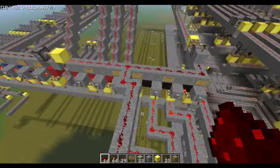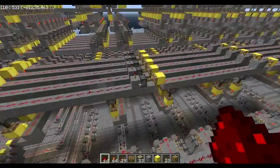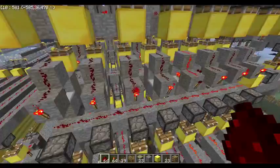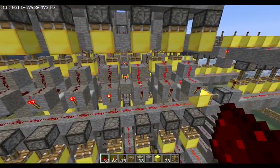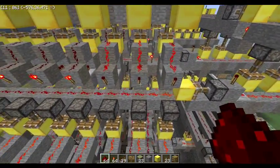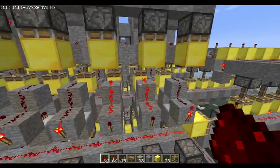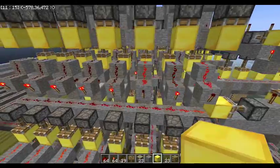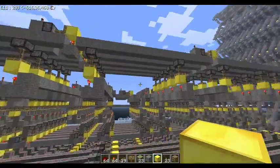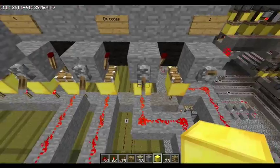I'm going to switch it to subtraction. It's going to subtract one over and over again — not very interesting, but it shows that it works. My signature is that every place you see a block of gold, that means it's a dynamic block — a block that the piston moves.